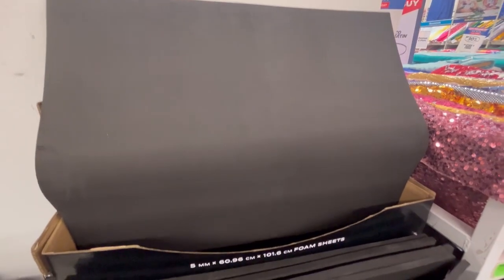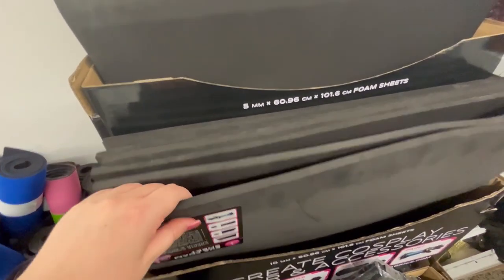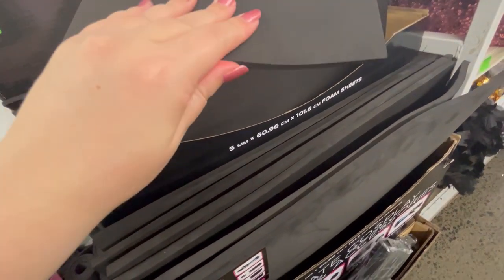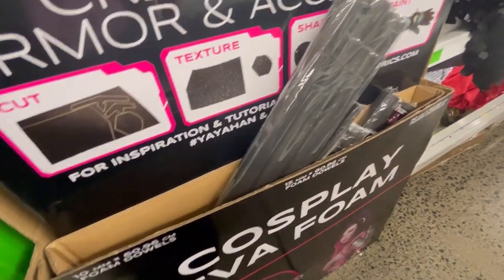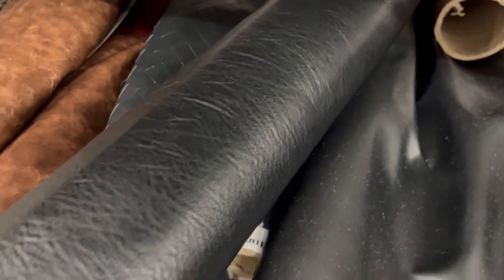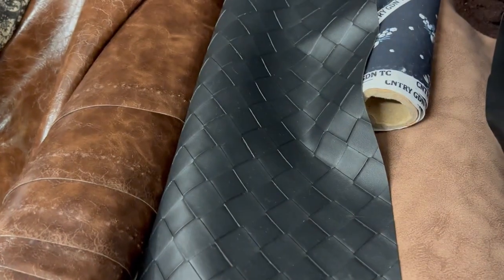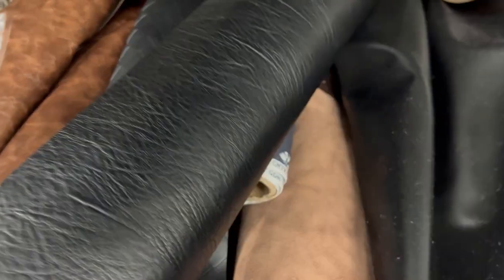I've been doing as much as I can without a car, doing some local research. I'm trying to dive into foam armor and have been going to Spotlight to check out some of the cosplay foam they have there. I know there are probably cheaper options, but at least it's somewhere I can go and get a feel for the material before buying a large quantity. I was checking out the different thicknesses and textures. The other thing I'm still deliberating over is the pleather — my local Spotlight has a number of different options. I did some videos talking about the different types of pleather material, some with stretch, some without, and the different thicknesses.